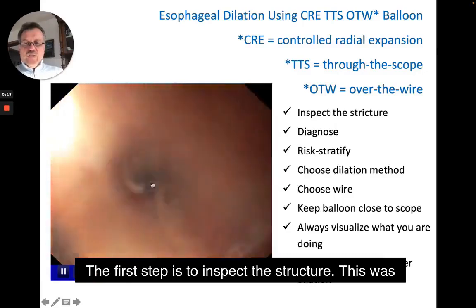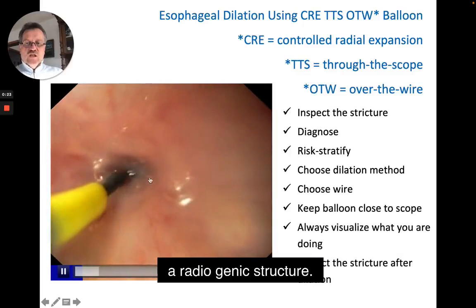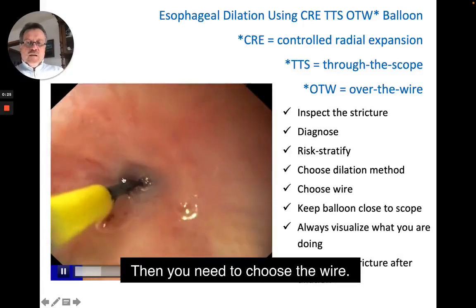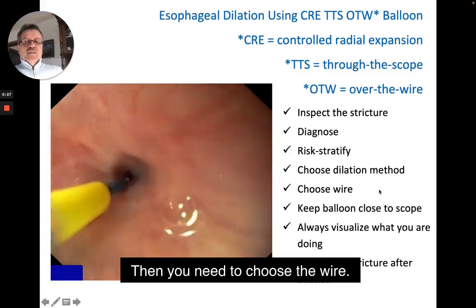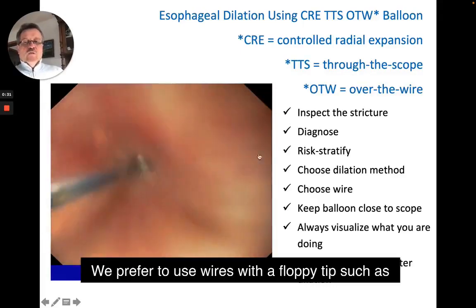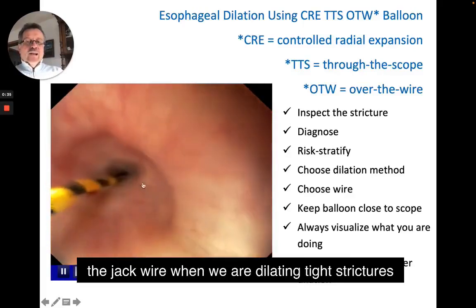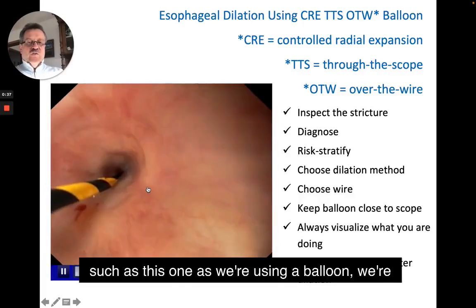The first step is to inspect the stricture. This was a radiogenic stricture. Then you need to choose the wire. We prefer to use wires with a floppy tip, such as the jack wire, when we are dilating tight strictures such as this one.